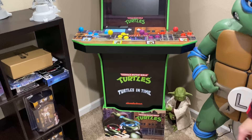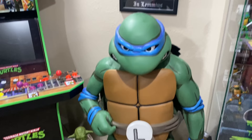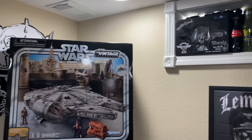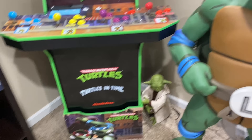Then you got the Teenage Mutant Ninja Turtles 1-Up arcade machine — really awesome, from a couple years ago. Can't wait for the X-Men one — I'll have both down here eventually. And then you got Leonardo — I got this on a screaming deal from a lady who bought it just for a birthday party. My plan for this corner is to put shelving up around the game area. I might extend the Detolfs down there eventually too, so I got some room in this corner still.